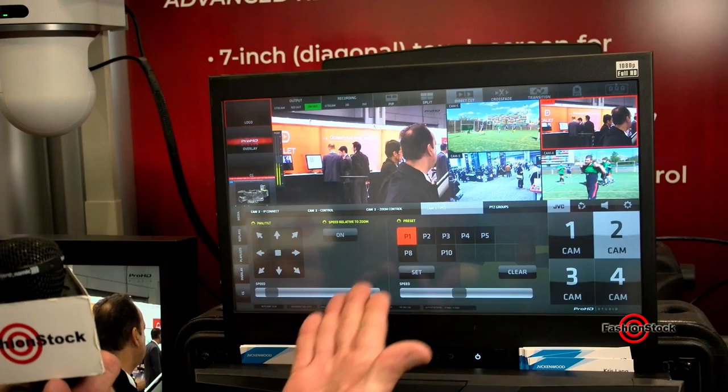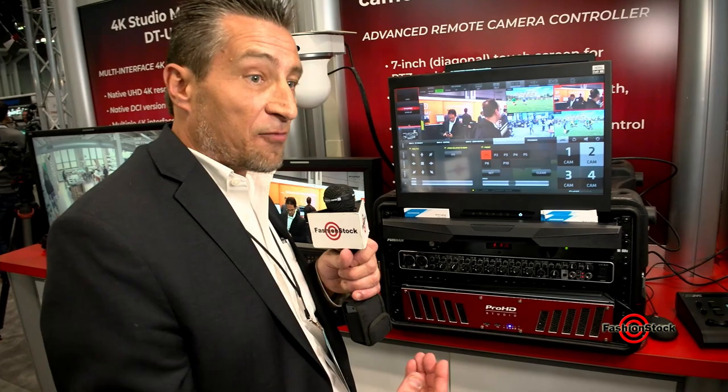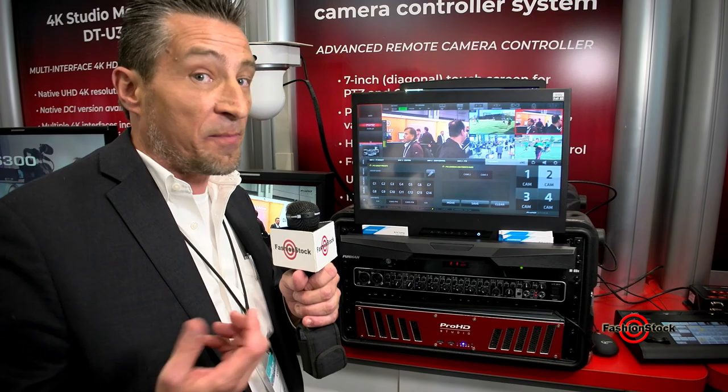I have 14 presets per camera right here in the software, and if I have multiple PTZ cameras, I actually have PTZ grouping control. So I can now cover an entire stage or a basketball court with PTZ presets.